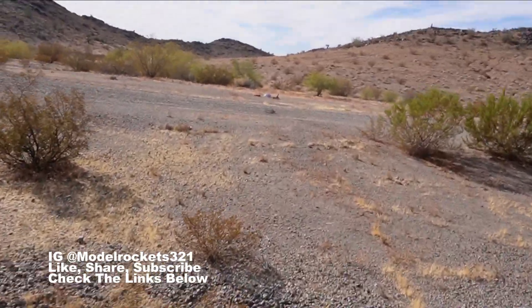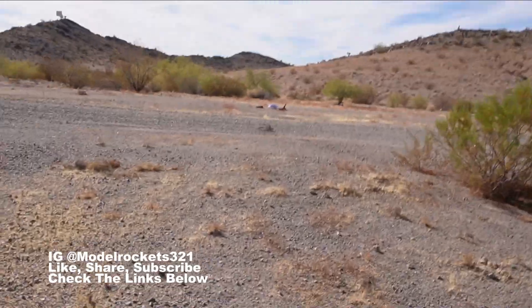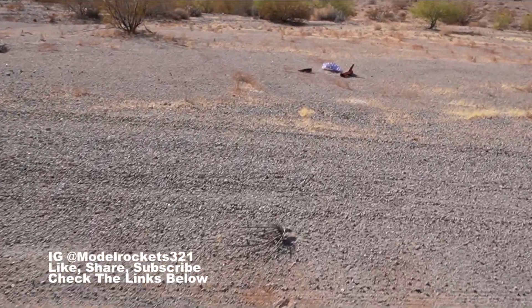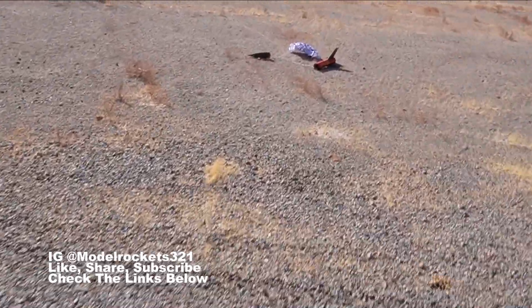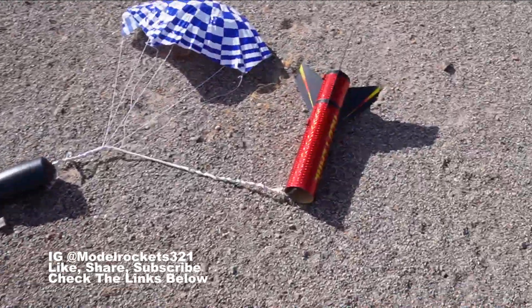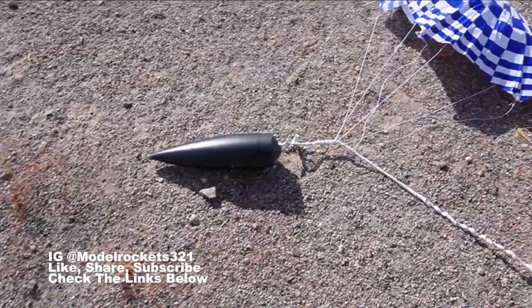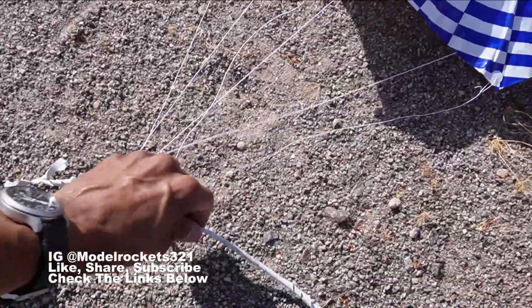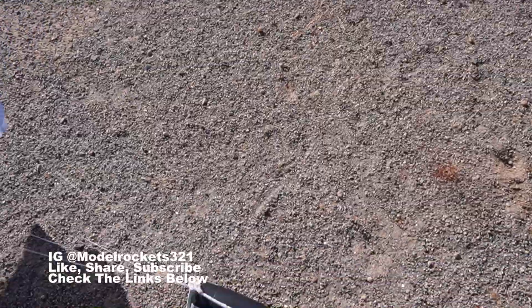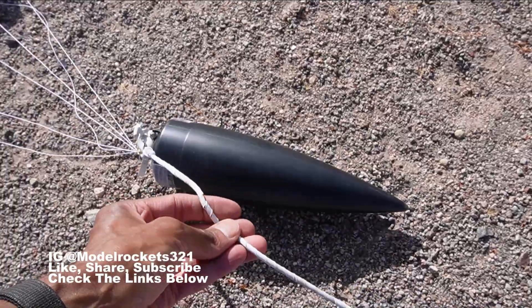Pretty good day out here — the weather's been cooling down, it's fall now. I forgot to put in the altimeter. First glance at the rocket, everything looks good. Got a lot of tangle on the parachute. I thought I saw a singe but no — that was just the way it landed. A lot of twist here.